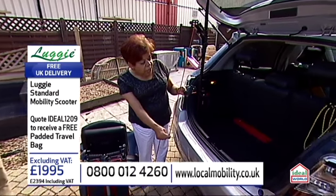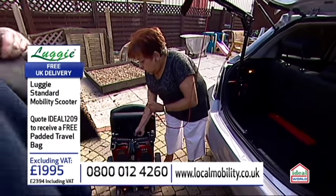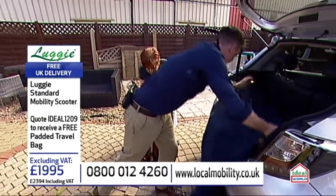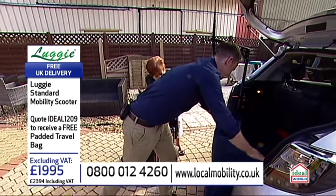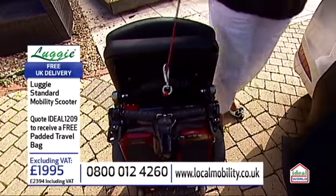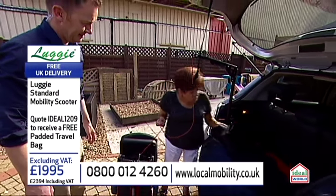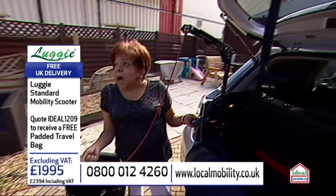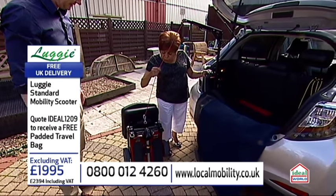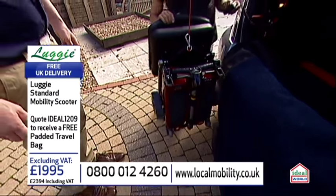I'm going to go down to actually hook the... Shall I put this mat there just to make sure it doesn't scratch the car? You may, but I don't normally. If you think that you're going to scratch the car, depending on the car itself. And if you do want more details about a hoist, local mobility can help you with one. But with you it means that you've got total independence, doesn't it? Absolutely.